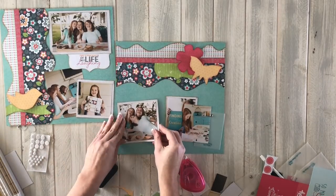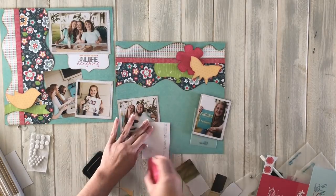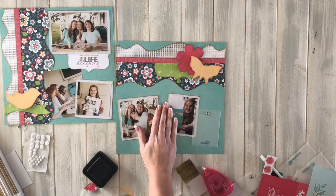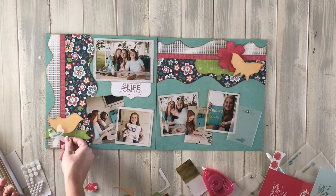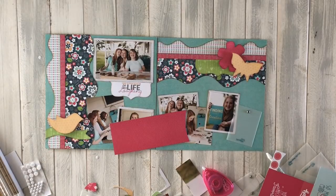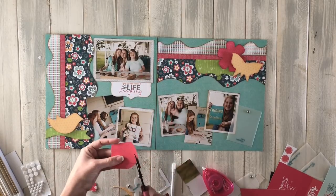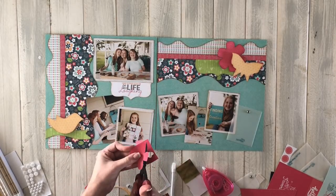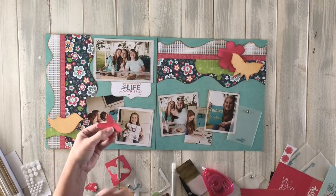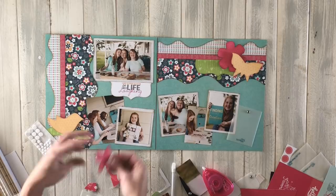Starting left to right to get my alignment on the pictures. That last photo is for journaling — you can keep those out for journaling. Right here I'm going to add an extra pop with the scraps. Every once in a while I just add a couple of extra layers at the ends. You already have scraps of paper — you can use them up since they coordinate. It's not much more effort to just add an extra last-minute touch.